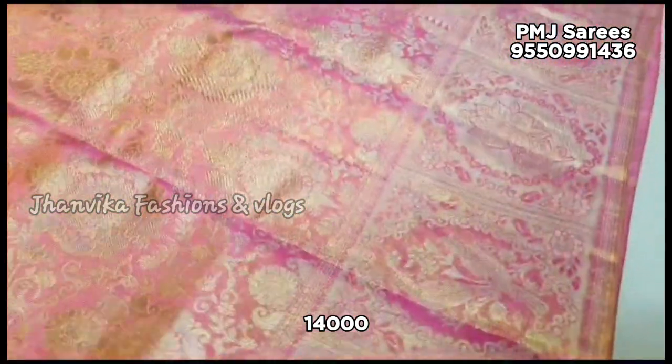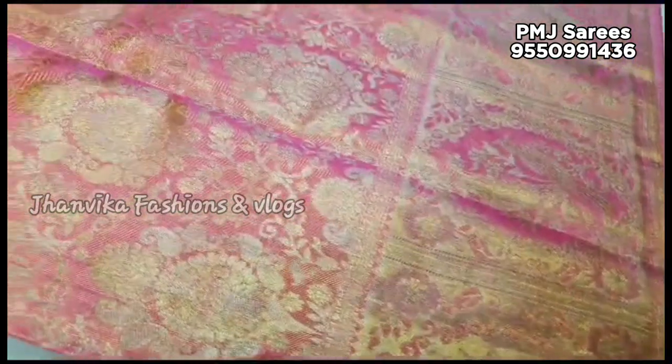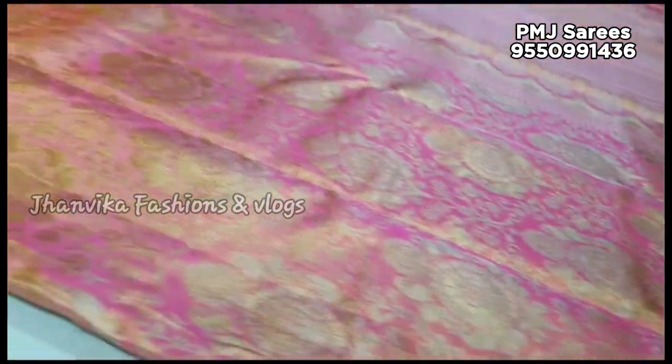You will be able to get a special edition of the series. There are a lot of new series. The price is ₹14,000. There is free shipping, though shipping charges will be extra.